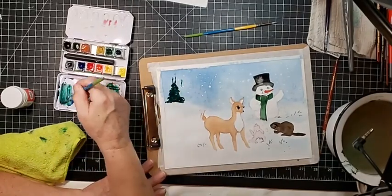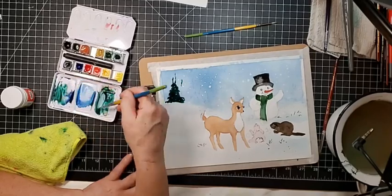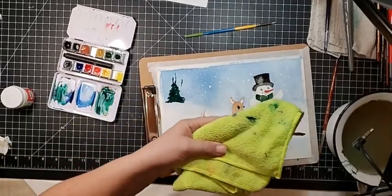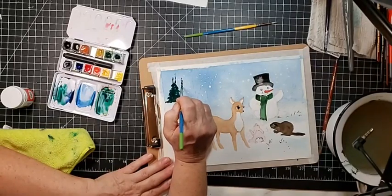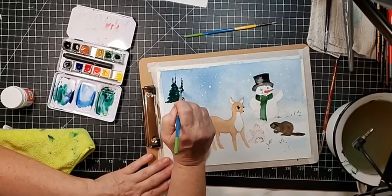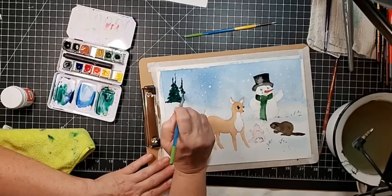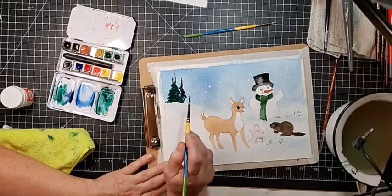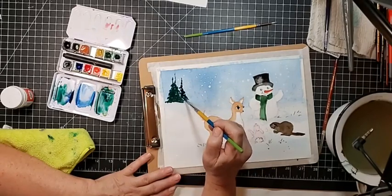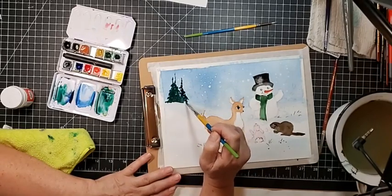If you're washing the towels you dab your brushes on, don't wash them in with your clothes — some of these paints are staining and they will get on your clothes. I always wash them separately. If you have disposable ones, that would be even better.